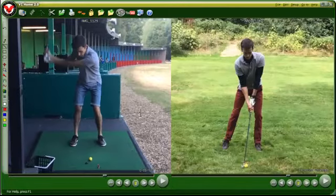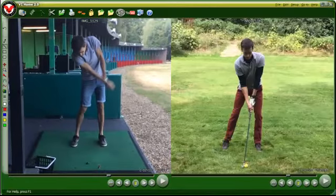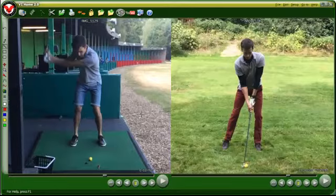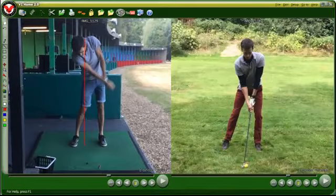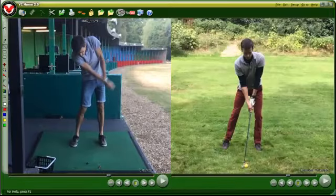As he comes down and hits the ball, there's a jumping up — the pelvis and everything raising up to try to make room for the club. He'll hit too much against his back leg because of how the club is coming in, so he'll tend to fade or slice the ball, or pull it to the left, and struggle with woods and a lack of distance.